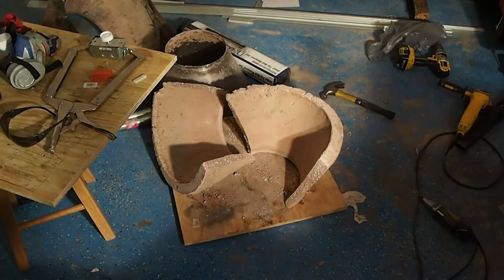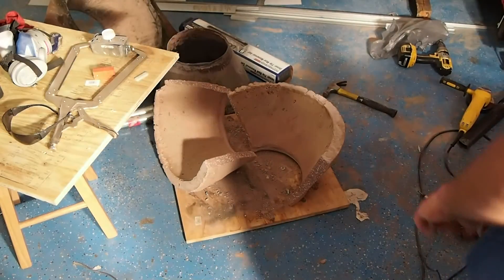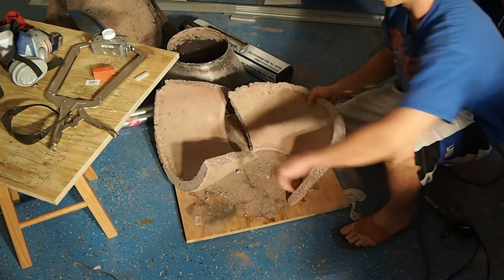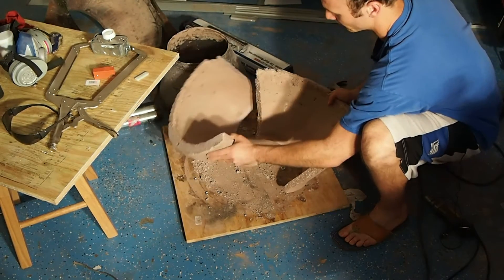This is John for pilotyourself.com. Just wanted to give you an update. As I was taking the inner hearth out of the metal forms, it broke.